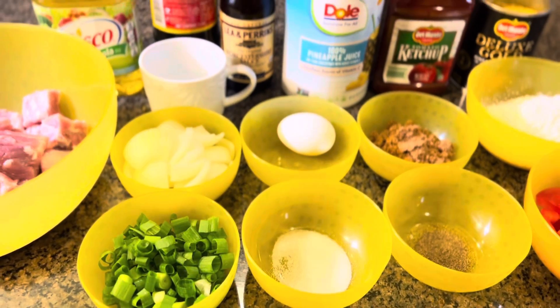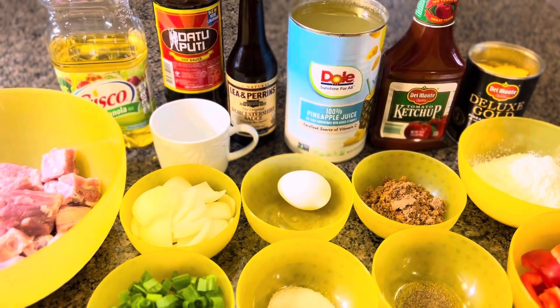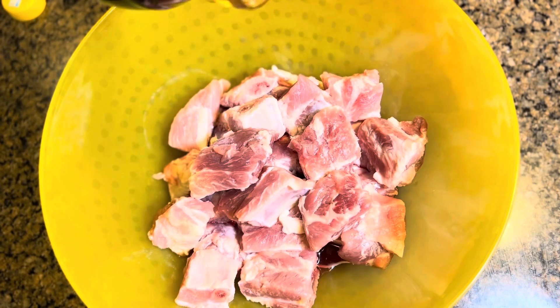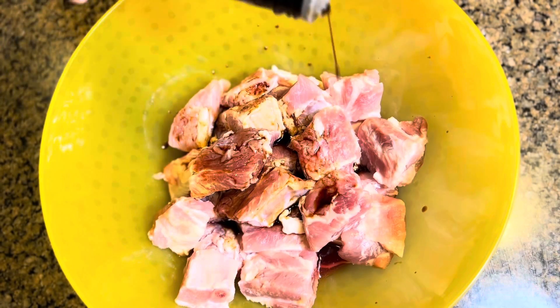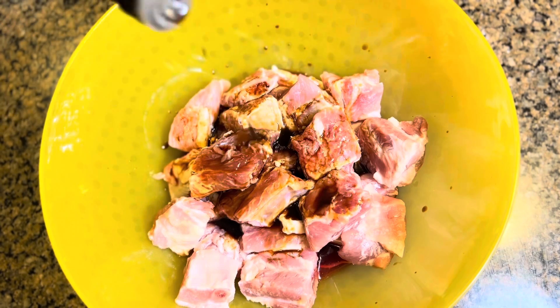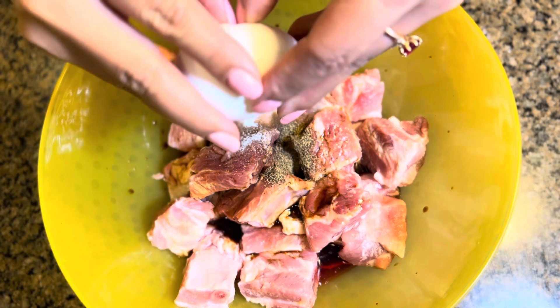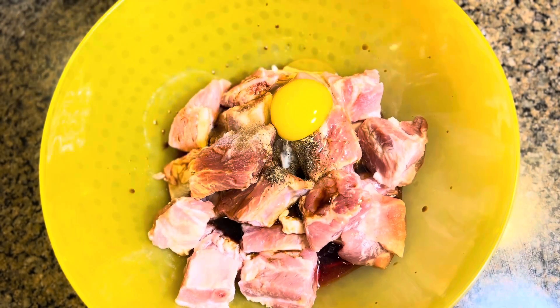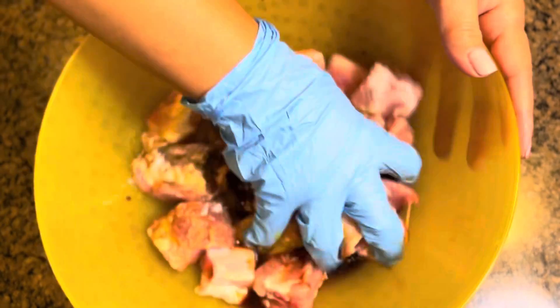First thing I'm gonna do is marinate the meat. I put in the soy sauce, then the Worcestershire sauce — it's gonna taste really good. Then I add the salt and ground black pepper, and now I'm adding the egg. Let's give it a good mix using gloves, massaging it for about three minutes to help tenderize the meat.